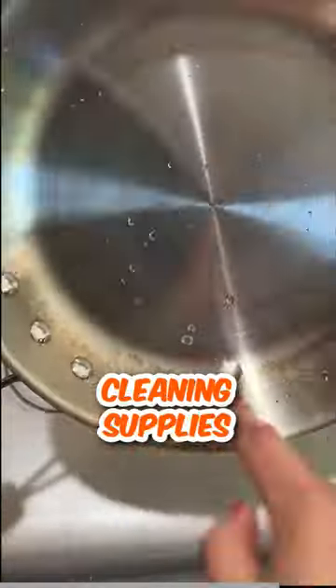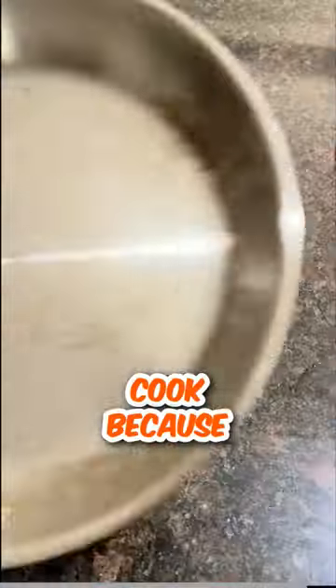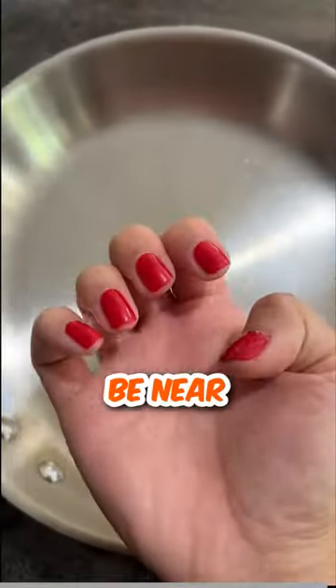With all the money you're wasting on cleaning supplies to fix your pan, you could just spend it on a cook. Because my god, this person should not be near any kitchen.